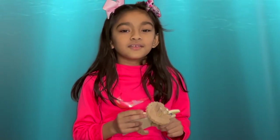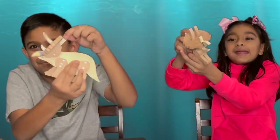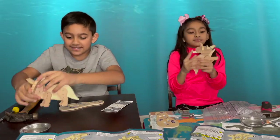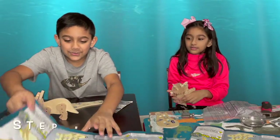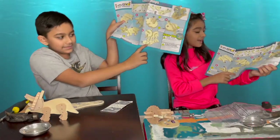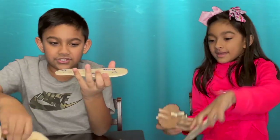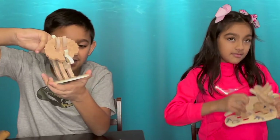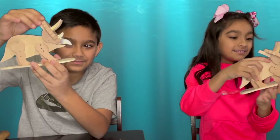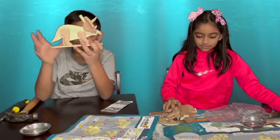Step number five is done. It's moving its mouth! And we're going to show you step number six — it's actually really simple. Put the triceratops right on top of here. That was pretty easy. And we have the triceratops!